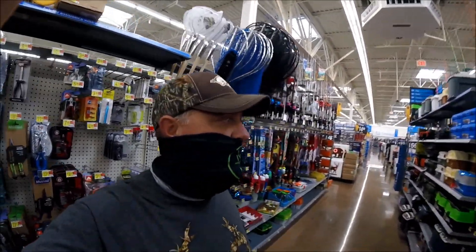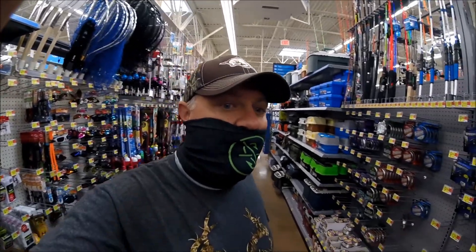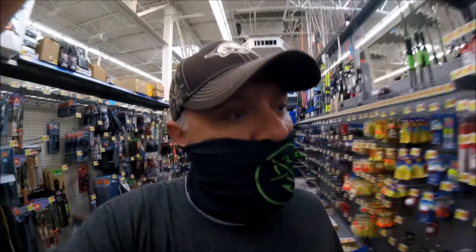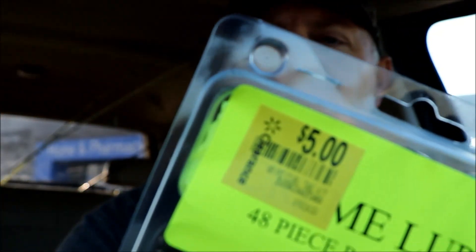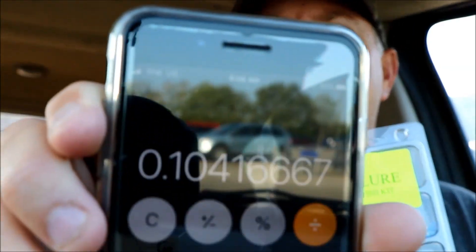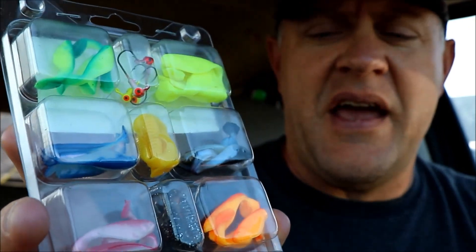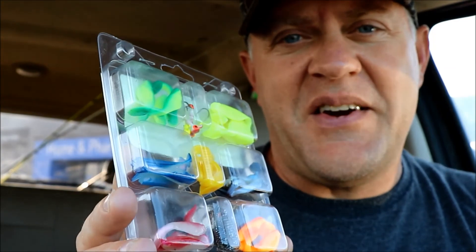I was going to say before I got in here that whatever lure we find will dictate whether we go to the ponds or whether we go to the creeks. But I think I found what I'm looking for. I found the cheapest lure in Walmart. This was on clearance for $5. This is a Cream Lure 48-piece panfish kit. If my math serves me correct and my phone's calculator is working correctly, that comes out roughly to 10 and a half cents per lure. And as far as I can see, these lures look like it's going to be a creek kind of lure. Let's grab these, head to the creek and see if we can catch fish with them.